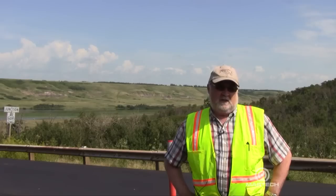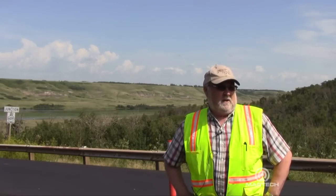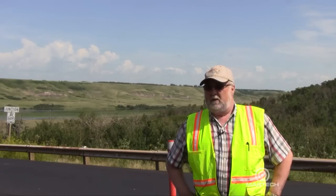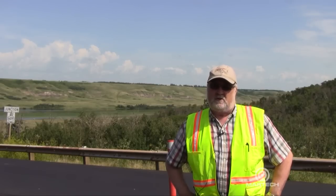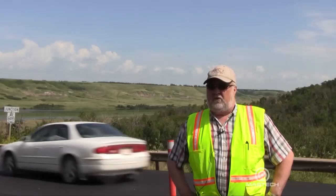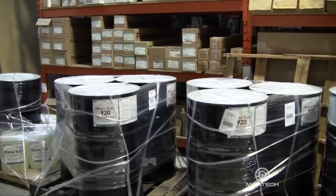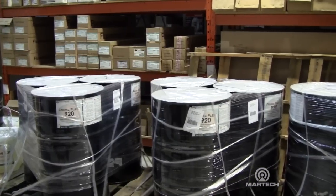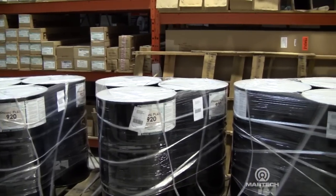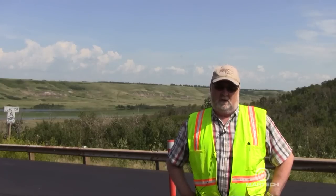The project we're on right now is a road stabilization project for Alberta Transportation. They have an ongoing problem in a roadbed that's about 40 years old. About 3 meters down to about 6 meters — or 10 to 20 feet — is a destabilized soil layer. We've been injecting Prime Resin 920 with catalyst in it, and the project's going very well here. We're more than pleased with the outcome on it.